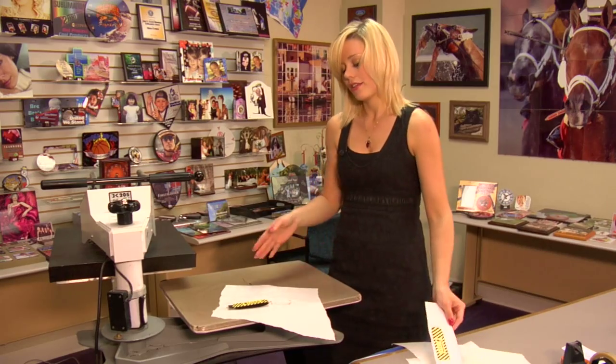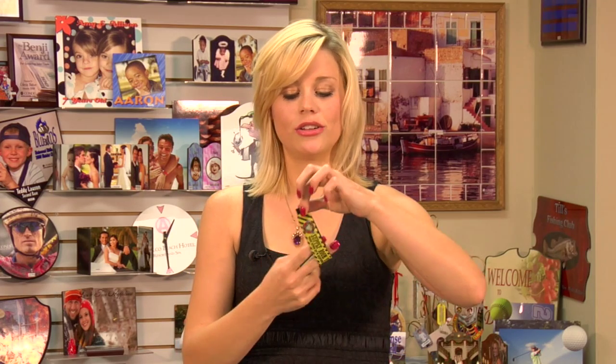We just finished the other side of our wristband and this is the newest product, the key fob. It has a little place for you to hang your keys, making it very convenient for you to wear and carry your keys at the same time.